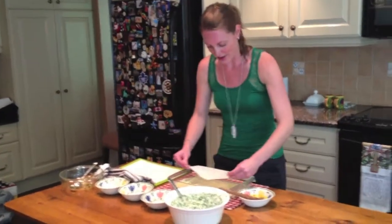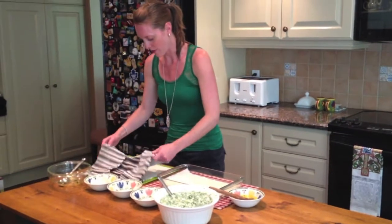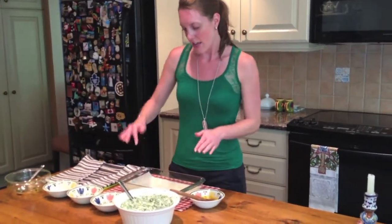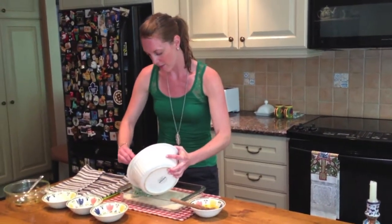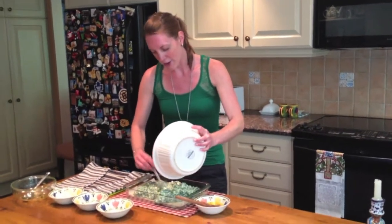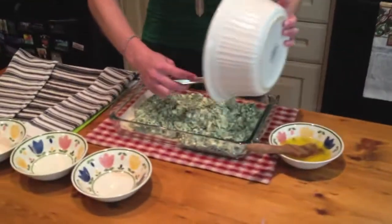We're going to add the last layer of phyllo to the bottom. Once done, just make sure you cover up the phyllo for the top so it stays moist. Don't put any butter on the last layer, then add all of the ingredients right into the pan and spread it out evenly, making sure every corner is covered.